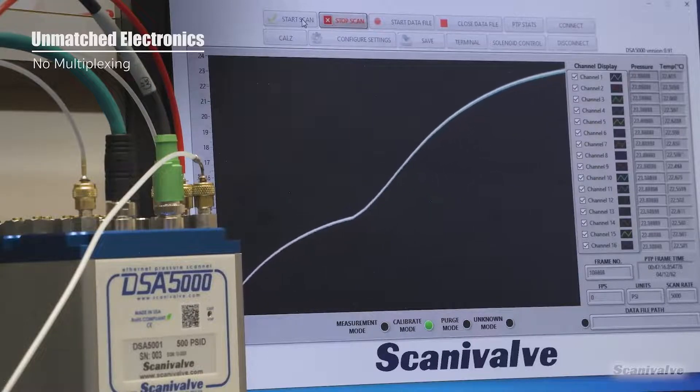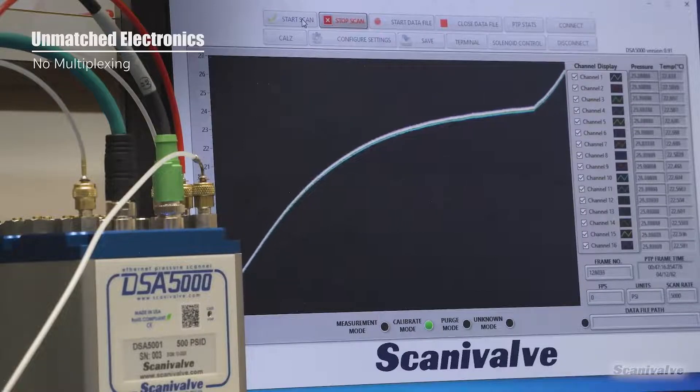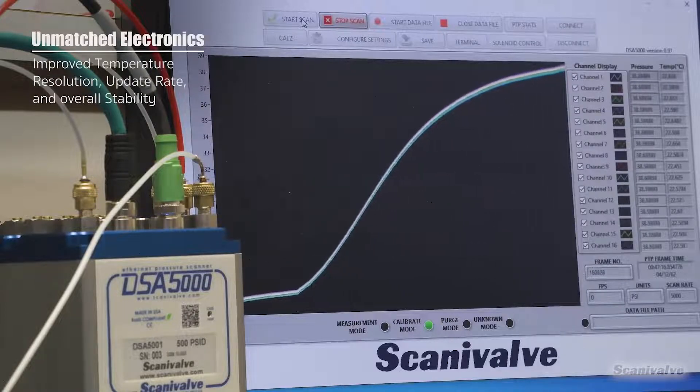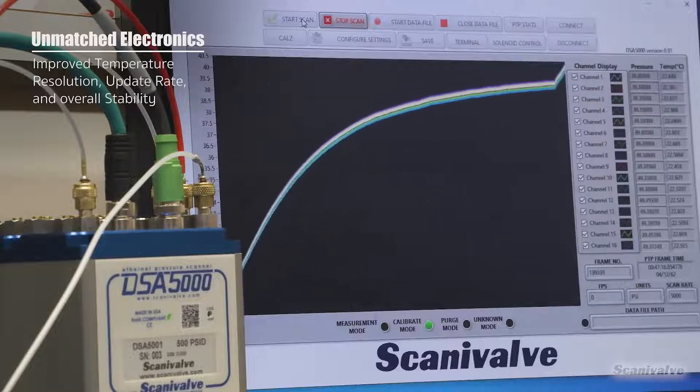Each pressure sensor in the DSA uses its own RTD for thermal compensation. Each RTD uses a 24-bit analog to digital converter, which improves the temperature resolution and the update rate of the temperature. This improvement dramatically improves the calculated pressure values from the sensor.